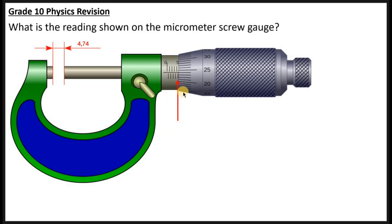Next, you read the thimble. When reading the thimble, you are guided by the reference line on the sleeve. The line on the thimble that makes a straight line with this reference line is where the reading is taken from. Looking at this diagram, this line here makes a straight line with that reference line, so the thimble reading should be taken from there.